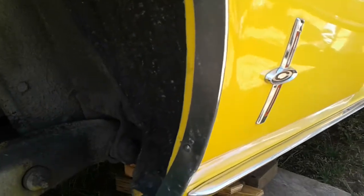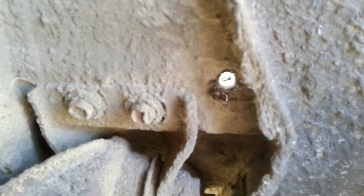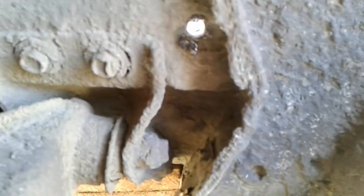I decided to do a short video here. It's kind of a hot topic right now — a lot of people are asking about putting seat belts in the rear of their 1965 Corvair. So we're doing it here today, and I thought I would take a video to show where the holes are.